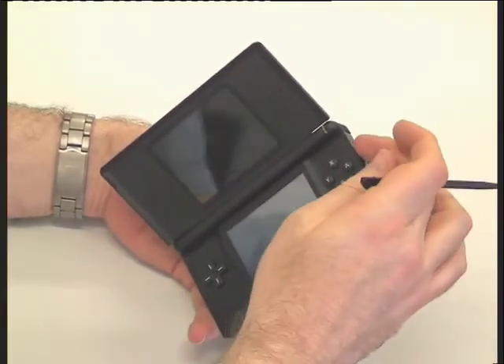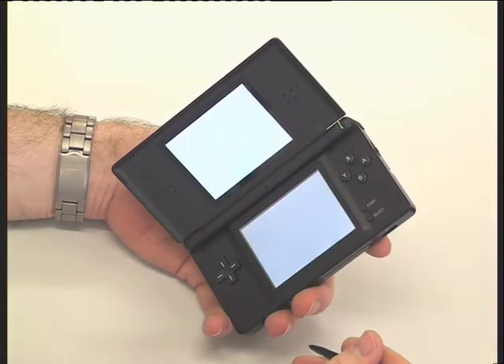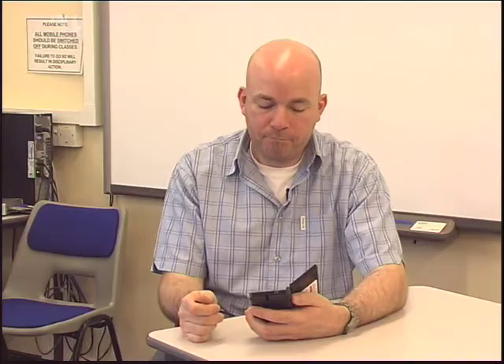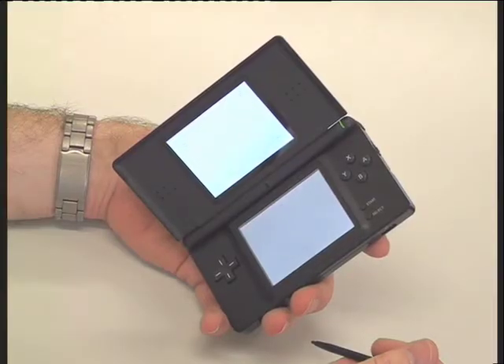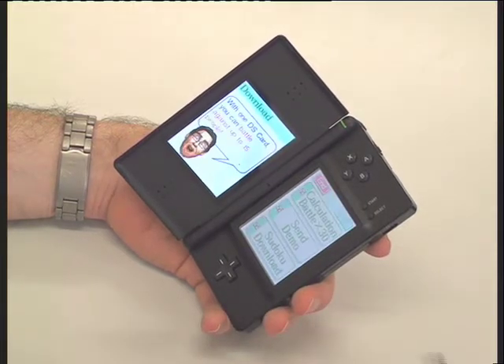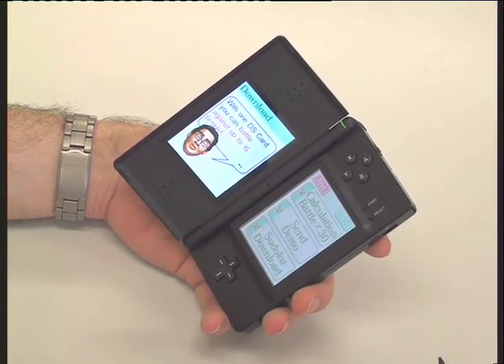Now the cartridge is loaded into the device, we need to switch it on and run through a series of screens before we can actually start playing. You'll see the health and safety warning on the front screen, so we'll just click that once and wait for it to load. From the selections we choose download, and the game we're going to be playing today is Calculation Battle.